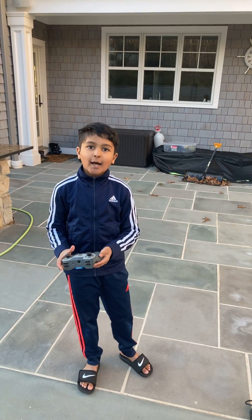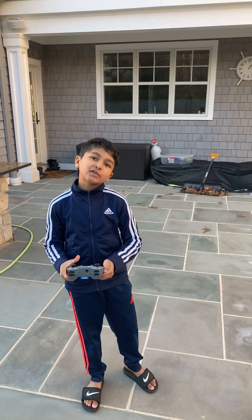Welcome back everyone, and today I'm going to show you my latest and newest robot, Smacker.